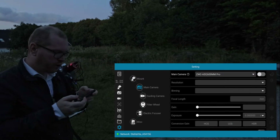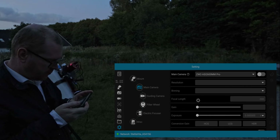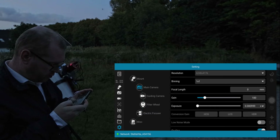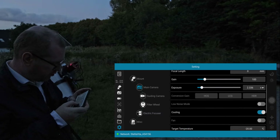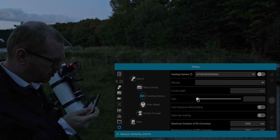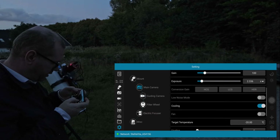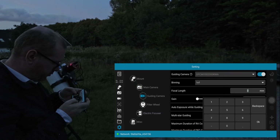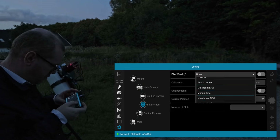Moving on to the main camera — it's already been detected. Let's turn that on. Binning and gain look good. Exposure seems rather low; let's keep it at around one second to start. Guide camera has also been detected on its own, which is good. We need to put in the focal length — zero is not right, it should be 800. Guide camera focal length is 200. For the filter wheel, selecting ZWO.